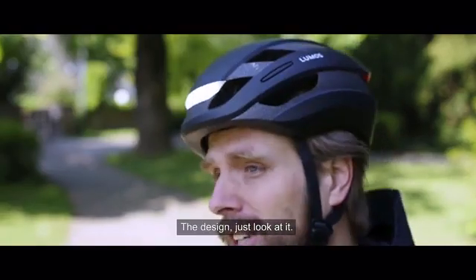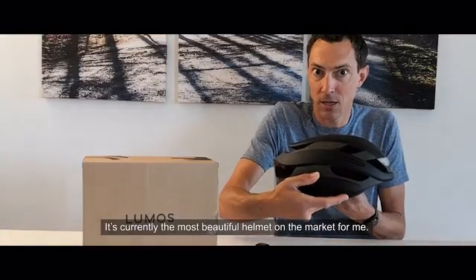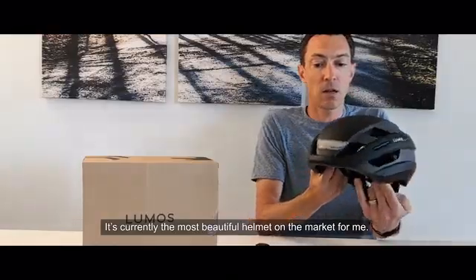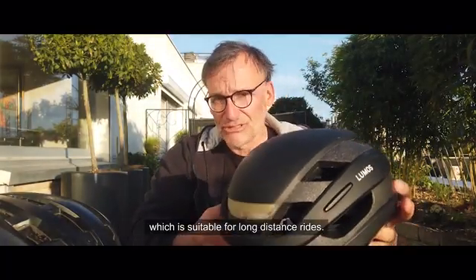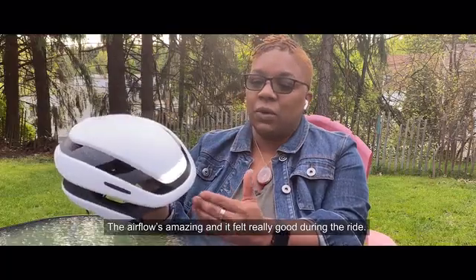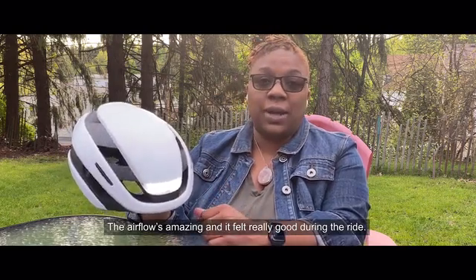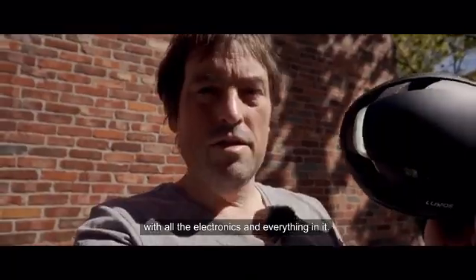The design — just look at it. It's amazing. I love it. For me, it's the beautiful spot on the market, and also cool. It's extremely light compared to the previous model, which is very appreciated on long distances. The airflow is amazing and it felt really good during the ride.